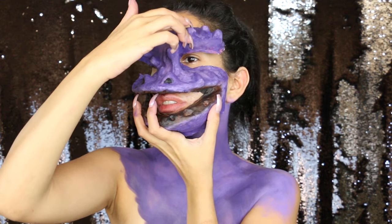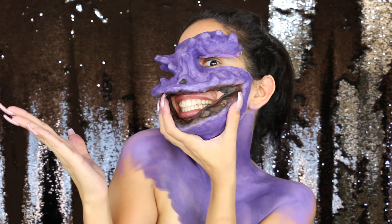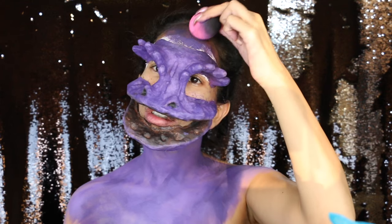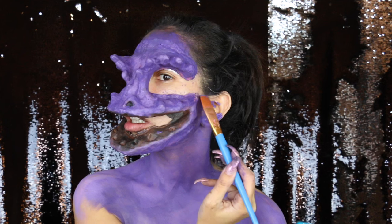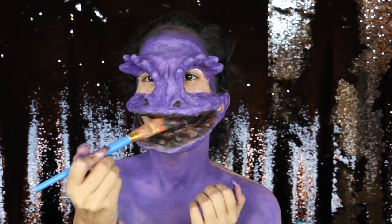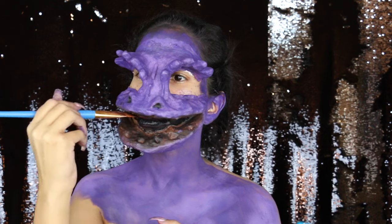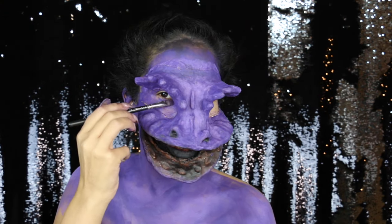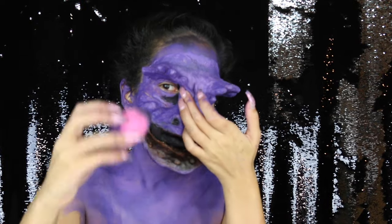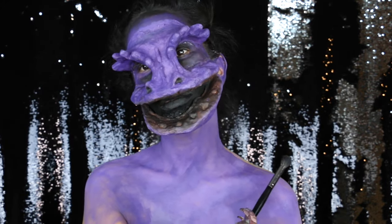Once I was done with the body, I took my prosthetic and made sure it fit my face. I then took some paper towel and liquid latex and put it under the actual prosthetic to secure it. I started painting my face again using all the same purple shades, painted my mouth black, and did the inner part of the gums as well — just to give it more depth and a realistic look.